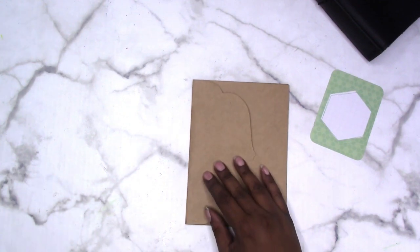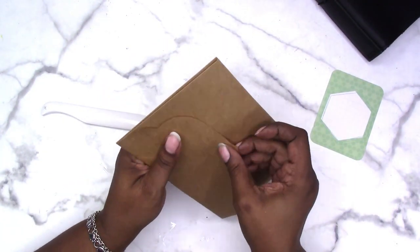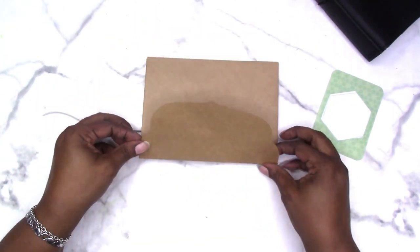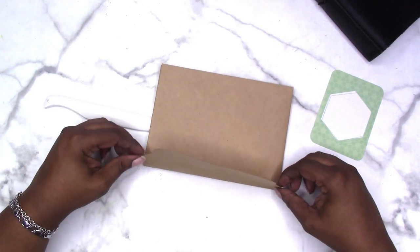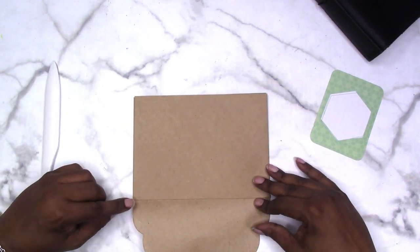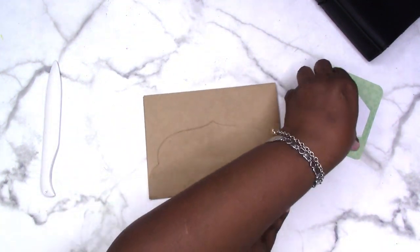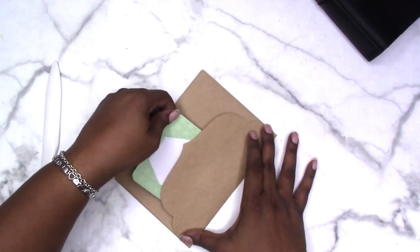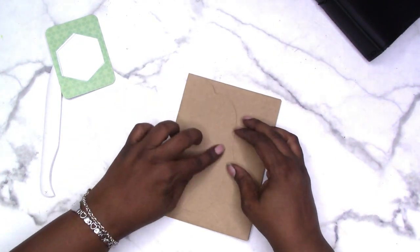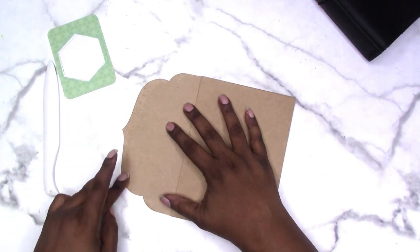Now I'm just going to fold this over and burnish it. I'm not going to glue the scallop flap down now — what I would do is take a little 3-in-1 or liquid glue and add a small bead along the edge of each scallop, keeping the main scallop open so I can use it as a pocket. The reason I'm leaving it unglued is so I can decorate this pocket too and trace around it to get the shape if I cover it with scrapbook paper.